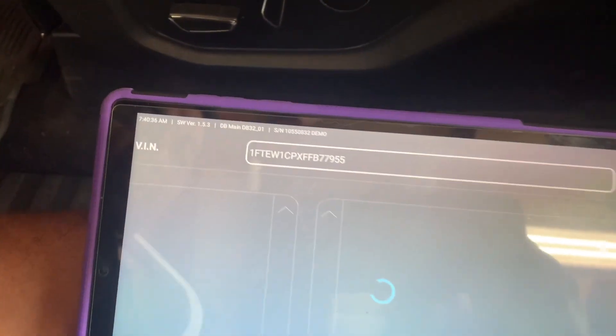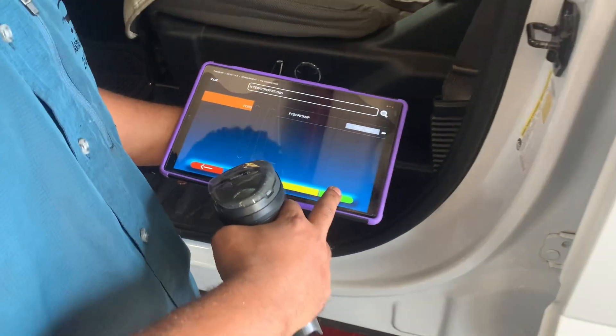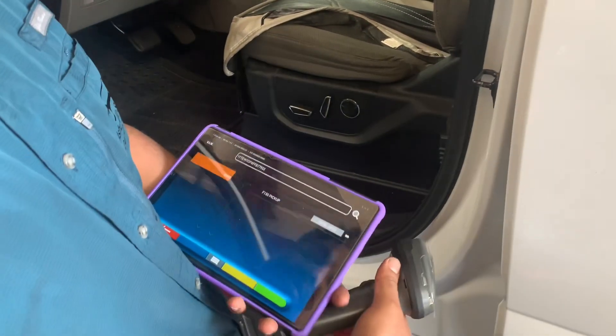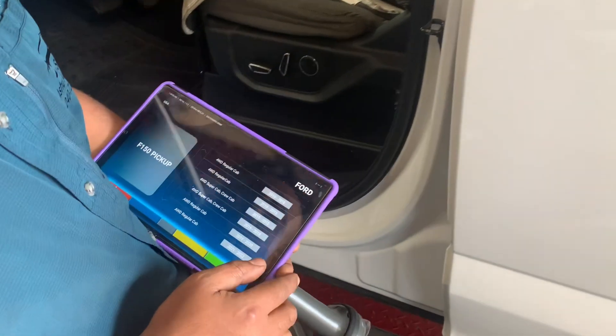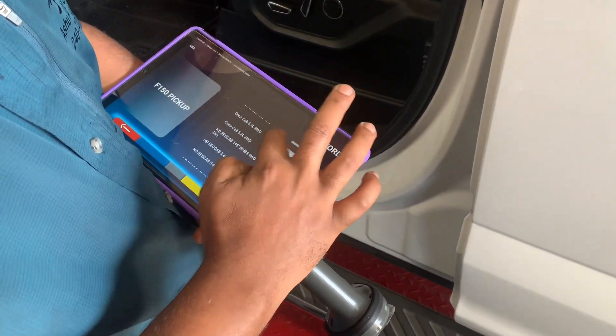The VIN now appears on the screen and the vehicle is now selected. He goes to the next logical step by pushing the green button, moving from one logical step to the next. He then does the sub-selection.